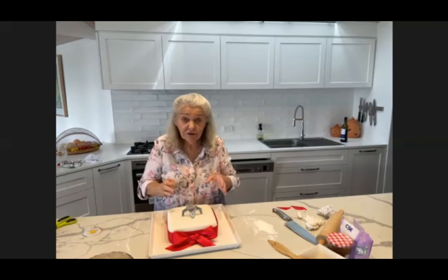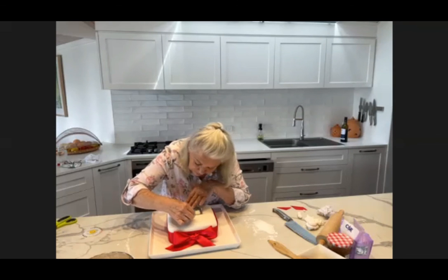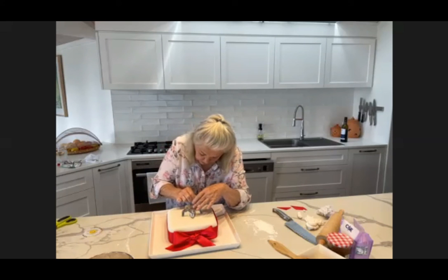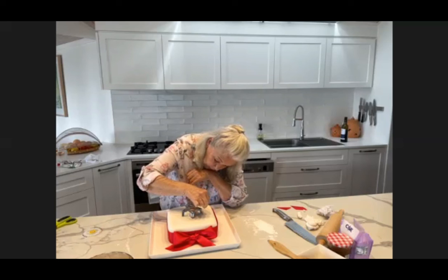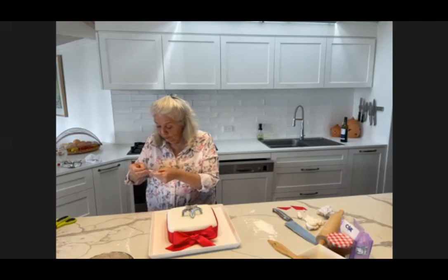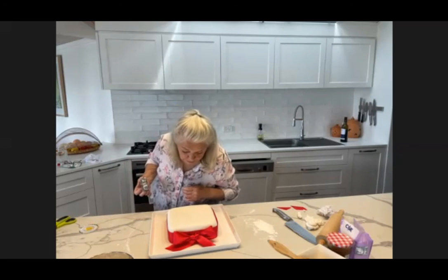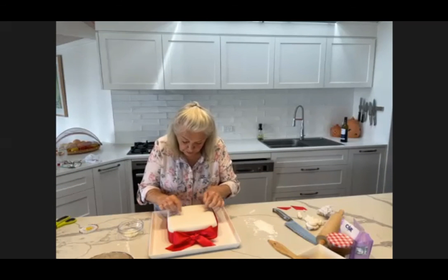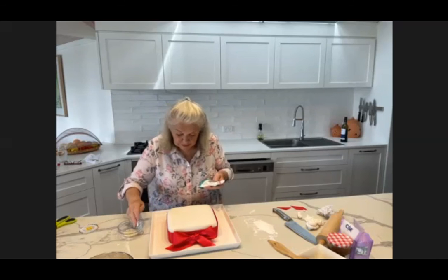So I don't want to press it into the fondant because then you'd have quite a groove. But I thought if I just marked the points of the star and then used some little decorations — I went looking for silver cachous the other day and couldn't find them. What's happened in the world? Let's blame COVID. So take that off, and there's the star shape marked. And then I'm just going to mark out the star with these little pearly cachous. So that shouldn't take me long.